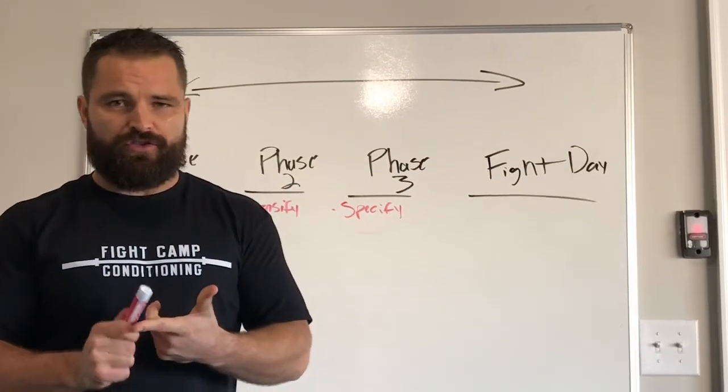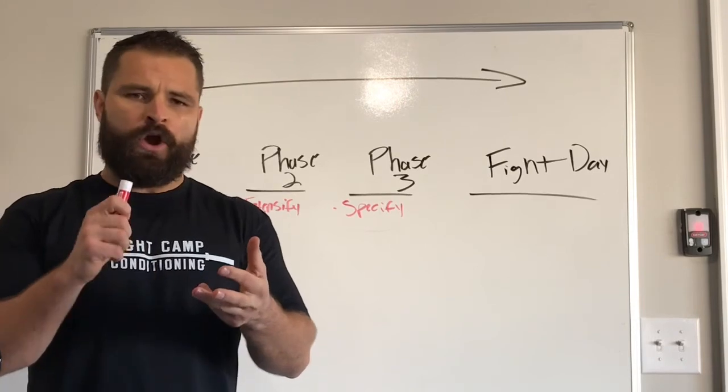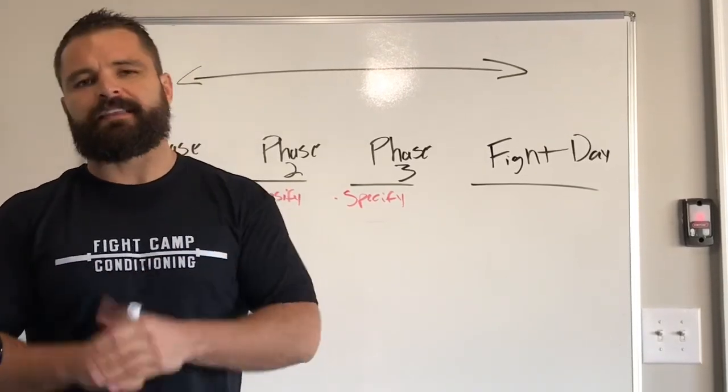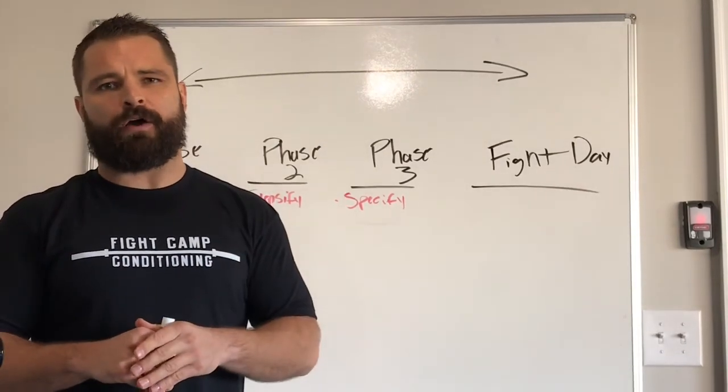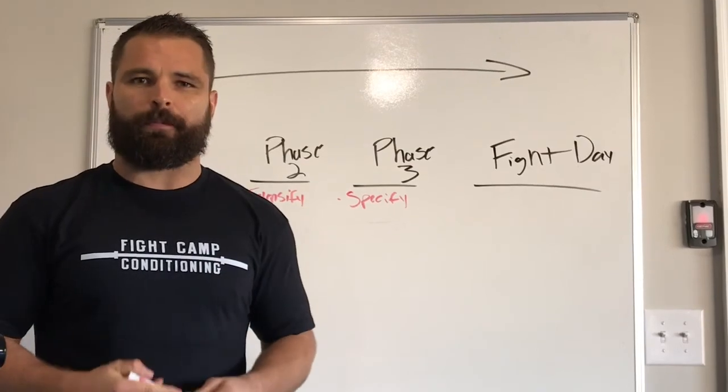To learn more about other strategies and more specifics — when I'm talking about energy systems or rate of force development, all these terms you heard me say — click the link below and it'll take you to a free 45-minute webinar where I'll get as in-depth as I can and give you a full breakdown of the science behind our program.